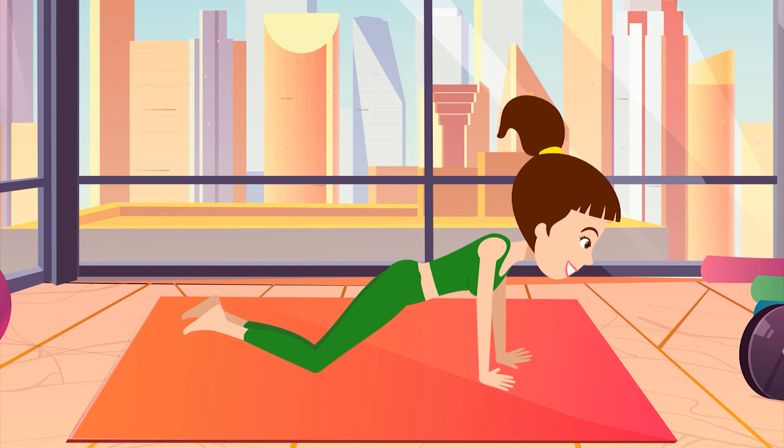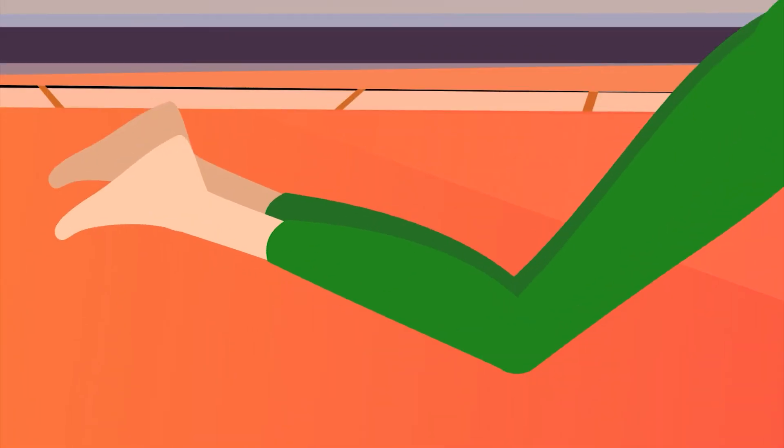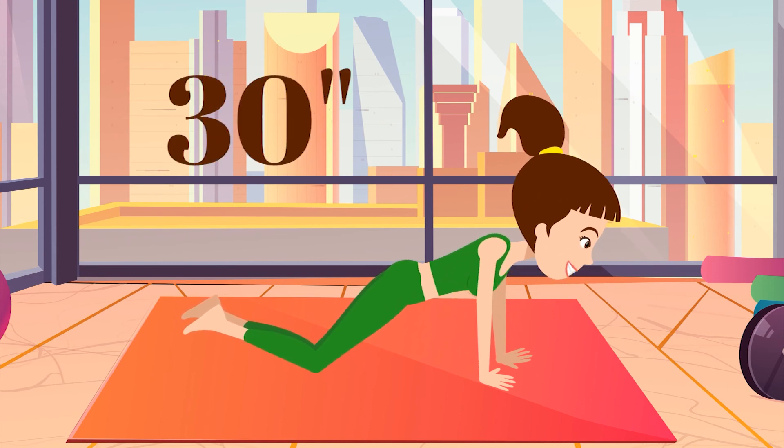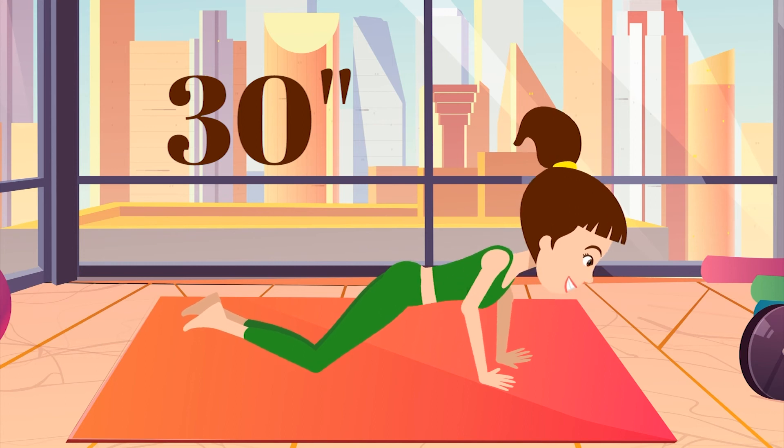7. Get into push-up position, but put your knees on the ground. When you're ready, start! 1, 2, 3, 4, 5.